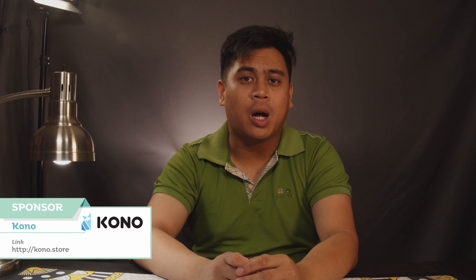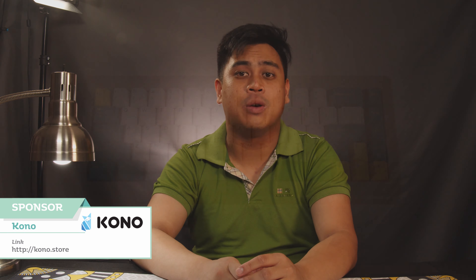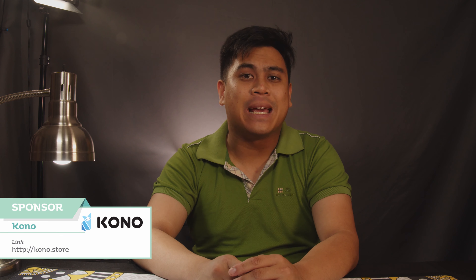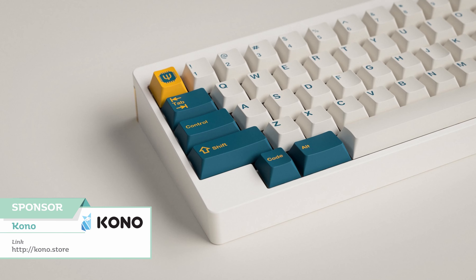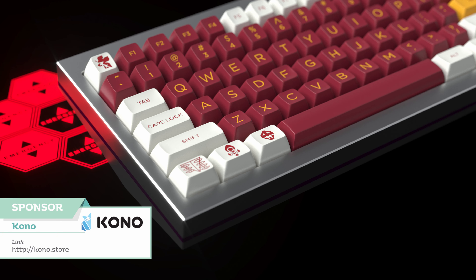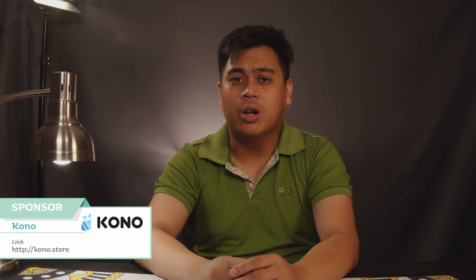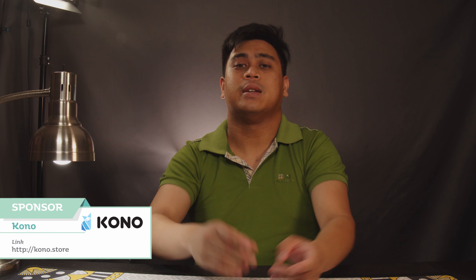Stay tuned for another video this week in keyboards. This video was sponsored by Kono.store, where you can still hop in on GMK Merlin and SA Berserk right now. GMK Merlin is a groovy set by our favorite QMK wizard Mac Merlin, while SA Berserk Round 2 takes inspiration from one of the best anime of all time, Evangelion. Check out these sets over at Kono.store and through the links in the description below.